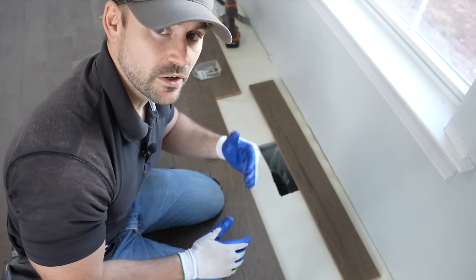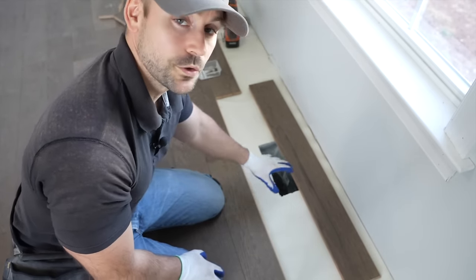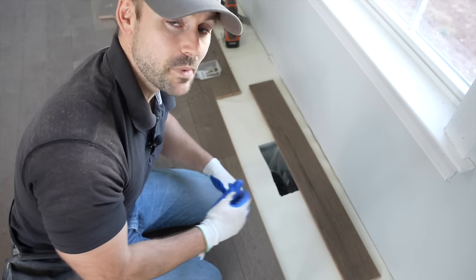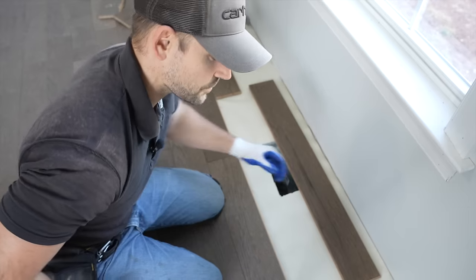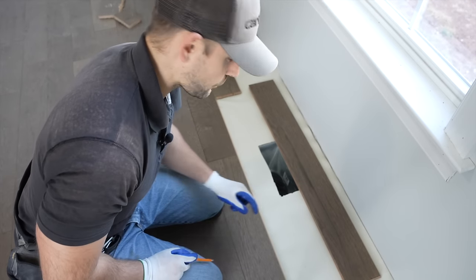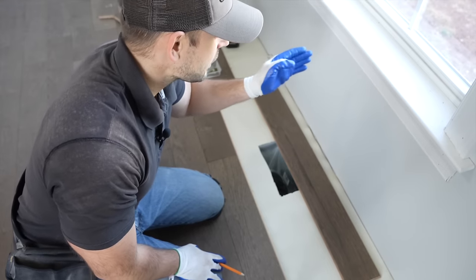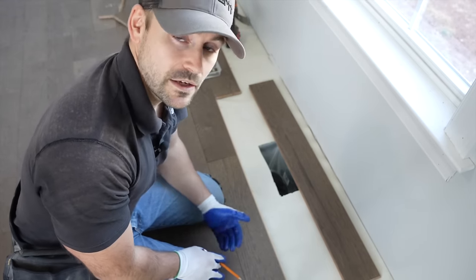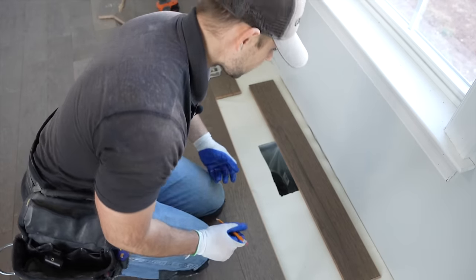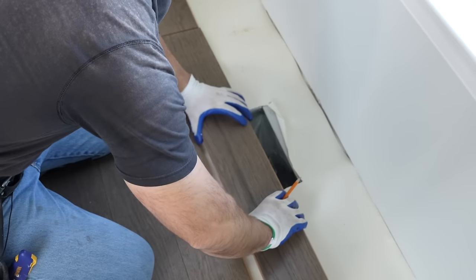Once you continue running your floor and can't swing your hammer anymore, you'll have to finish up the last few rows using the screw method. Before showing how to finish up those rows, I want to show you how to cut out around a vent. Believe it or not, vents are usually right under windows so the HVAC can heat and cool properly — so you almost always have to cut out a vent once you get to these last few rows.